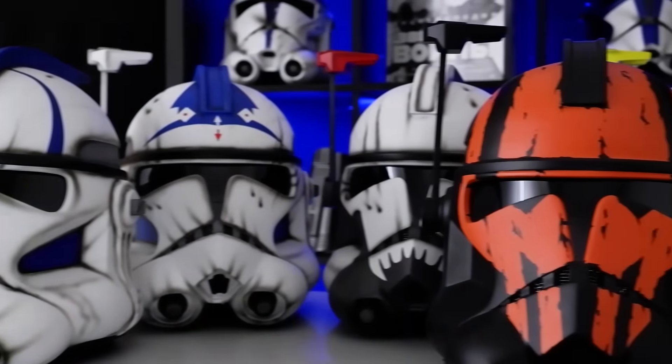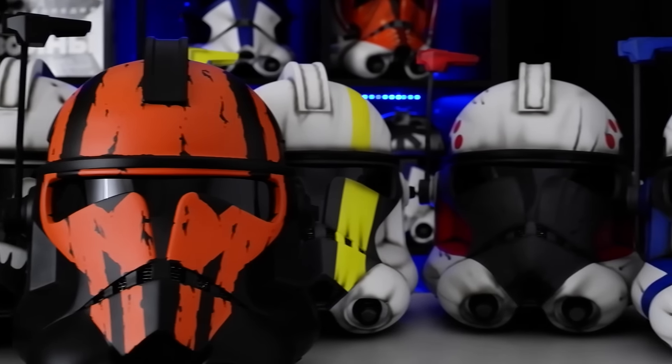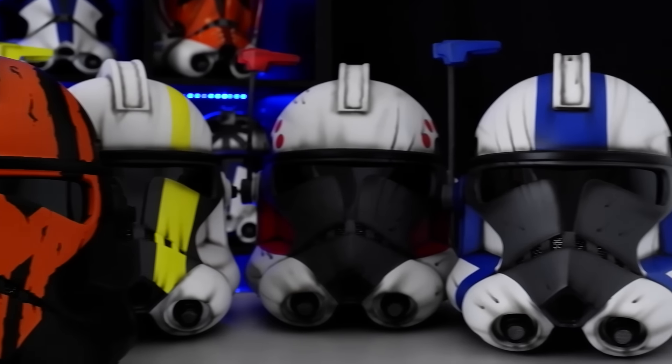Hey everyone, it's Cyberman. Today I'll tell you about the first clones made with Jango Fett's DNA. Gnoll class were considered a failed experiment — only 6 out of 12 clones survived the first stage of development.